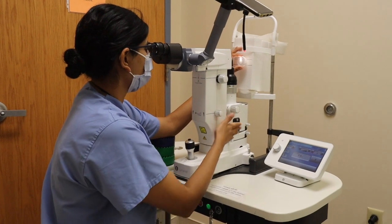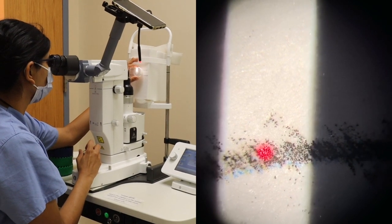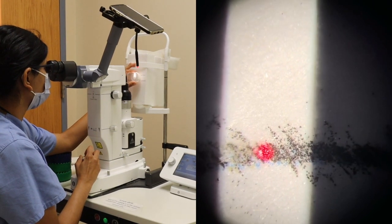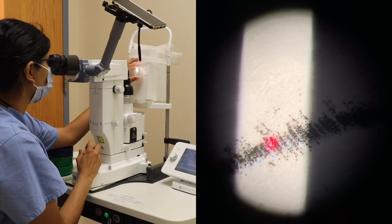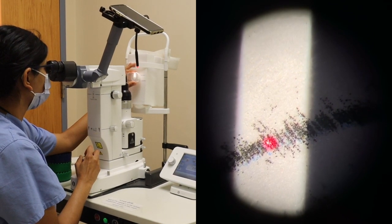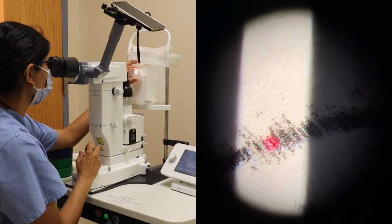The laser can stay coaxial through this whole process. We will go ahead and focus in on the treatment and apply the laser spots in a contiguous manner. The line that we're focused on marks the trabecular meshwork, and you want your laser beam to be focused on the center of the trabecular meshwork. Once it is in focus, you would apply your laser energy and you would see depigmentation of the pigmented tissue.